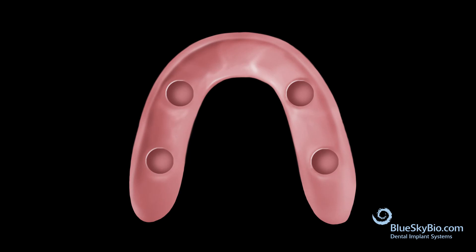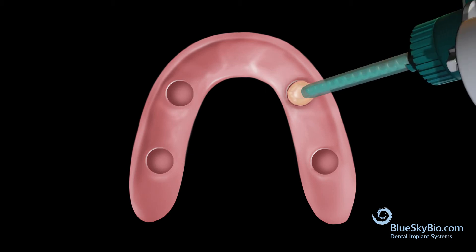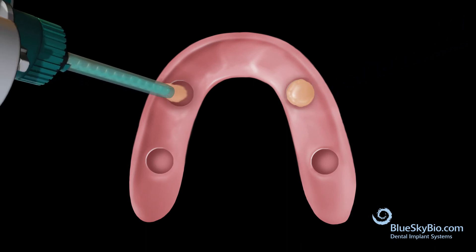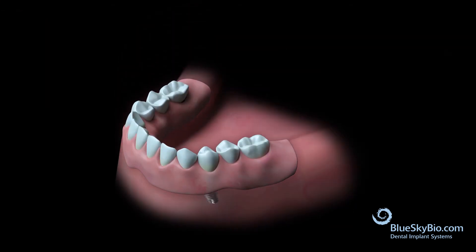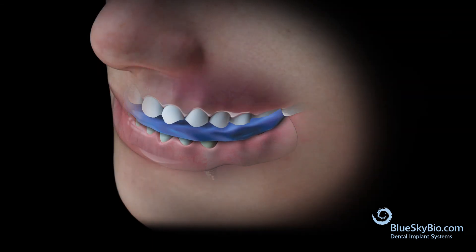Clean and dry the denture thoroughly in preparation for housing pickup. Mix the pickup material per manufacturer's instructions and fill the wells. Dry the housings in the mouth, then seat the denture in the mouth. Insert the bite registration and have the patient bite into occlusion gently while the material sets.